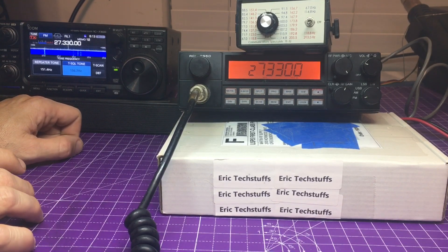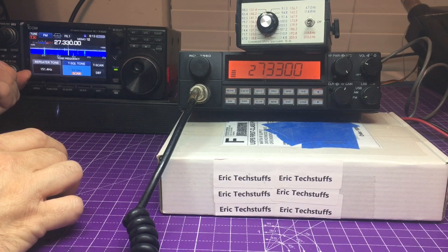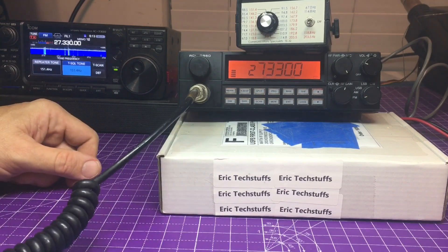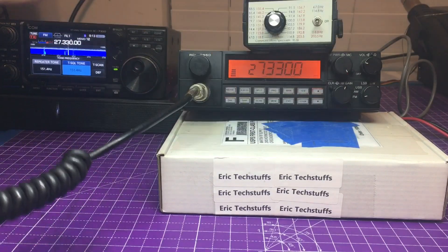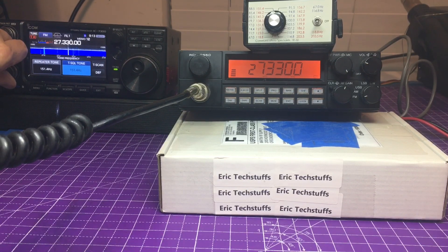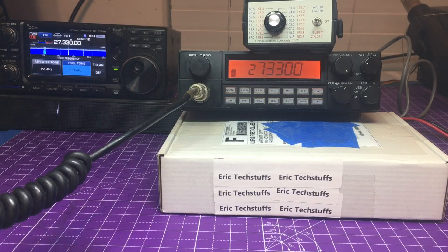After it works, I'll tell you how I did it. Let's do a tone scan — keying up. Testing 1, 2, 3, 4. I have the mic gain way down on this radio. Testing 1, 2, 3, 4. My goodness — I think we have a winner! But let's check it on another subaudible tone and run a tone squelch one more time.